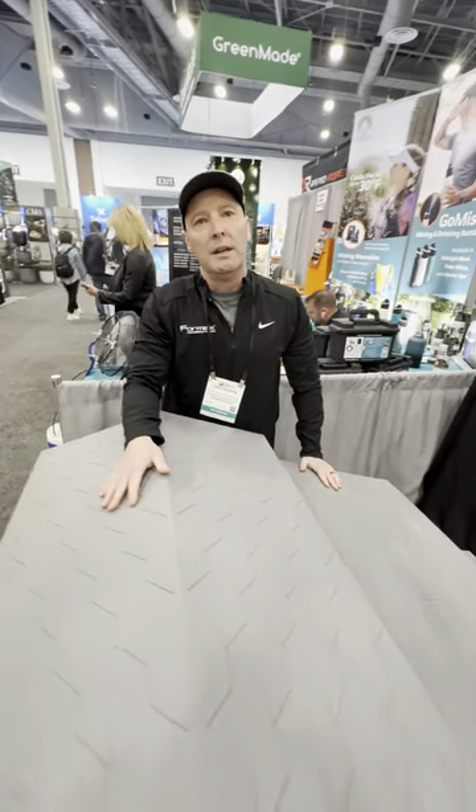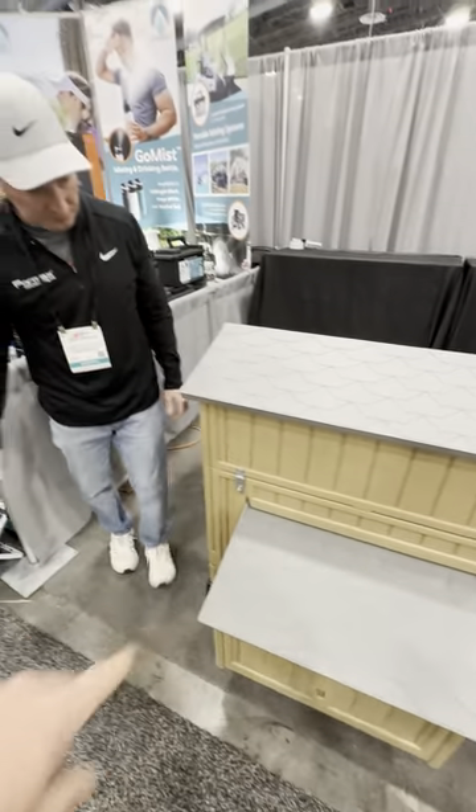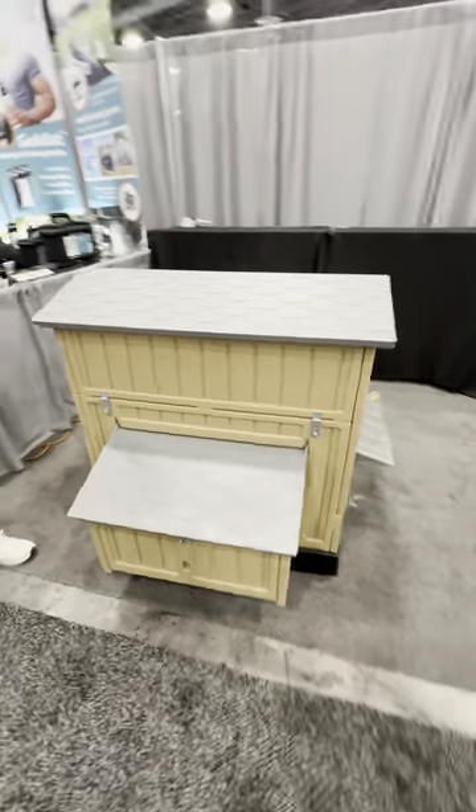It can be found at formx.com and anywhere online — if you Google it there are several retailers you can get it from. Easy access to get to your eggs, everything's lockable to keep the critters out. Thank you so much, awesome product — this is a great idea. What do you guys think? Let me know.